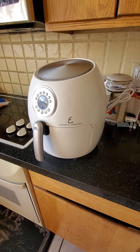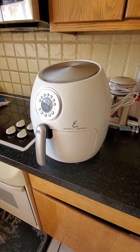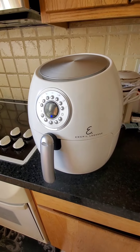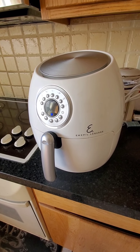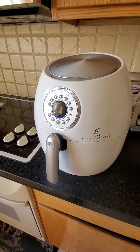Here we have the Emeril Lagasse Home Fry Air Cooker. I've had this for probably about a year now and just wanted to do a quick review. We use the heck out of this machine — at least my daughter does. We don't use the deep fryer anymore.